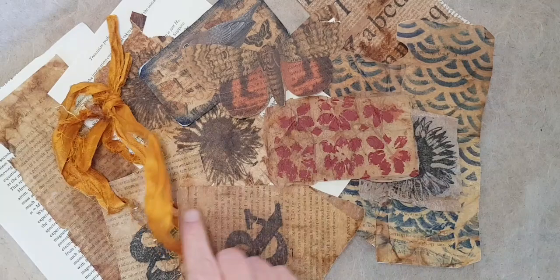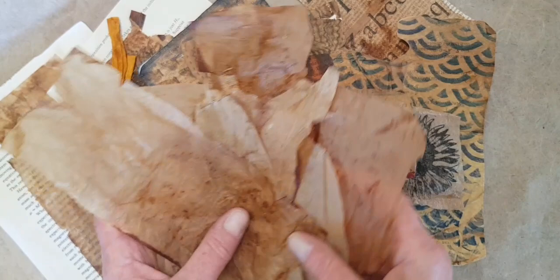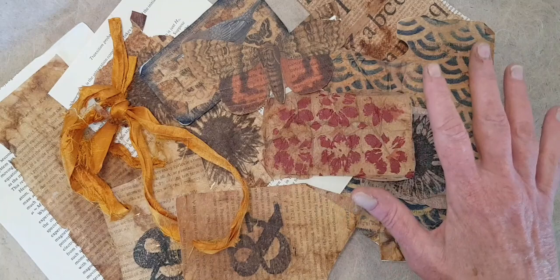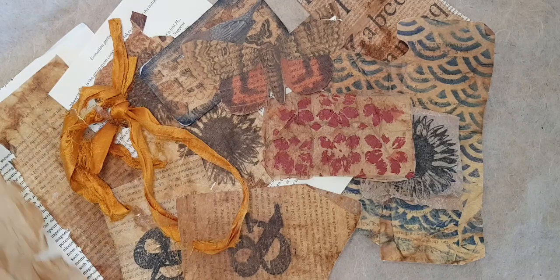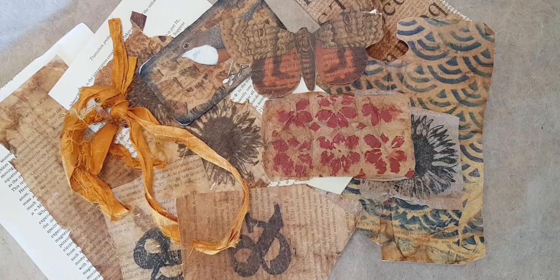Hi, I'm Kelly at Book and Paper Arts and in today's video I have the first of three videos about how to use tea bags as an art supply. Today's video will show how to prepare tea bags and use them with mixed media techniques. In the second part I'll show how to use the papers you've made in a variety of projects. Tomorrow's video will show how to draw and paint on tea bags, and the day after that will be how to turn your tea bag papers into little books.